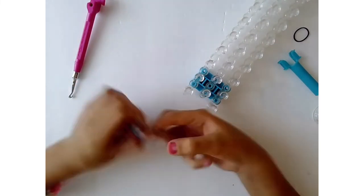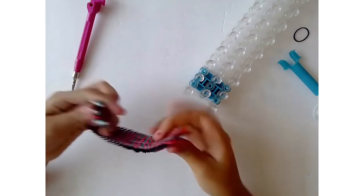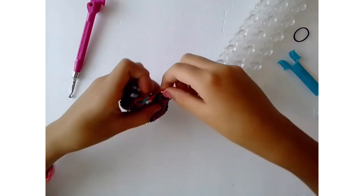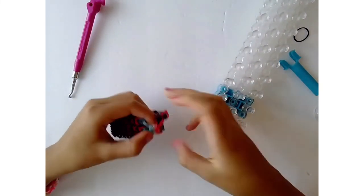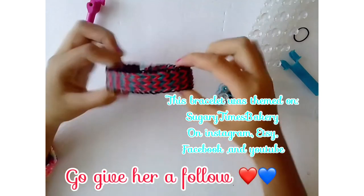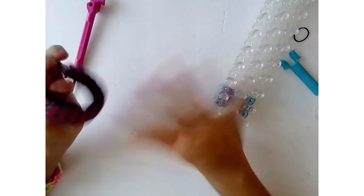I fast-forwarded again to keep the video shorter. I was just attaching my c-clips onto the blue side and then onto the beginning red side. Now we have our finished product! Thank you guys so much for watching — bye!